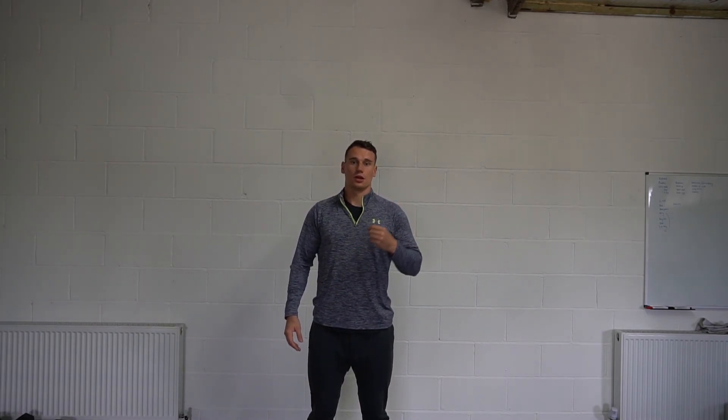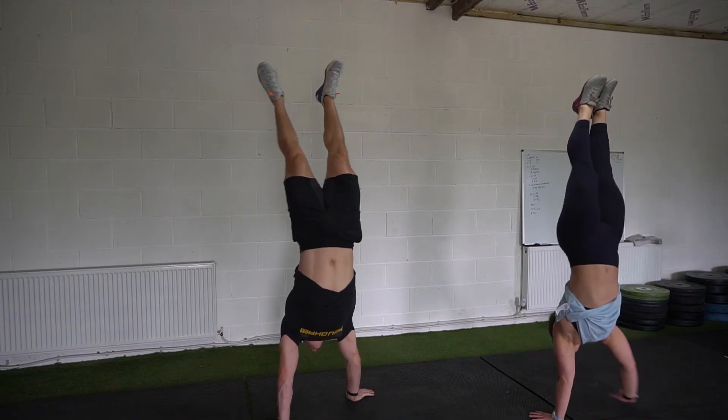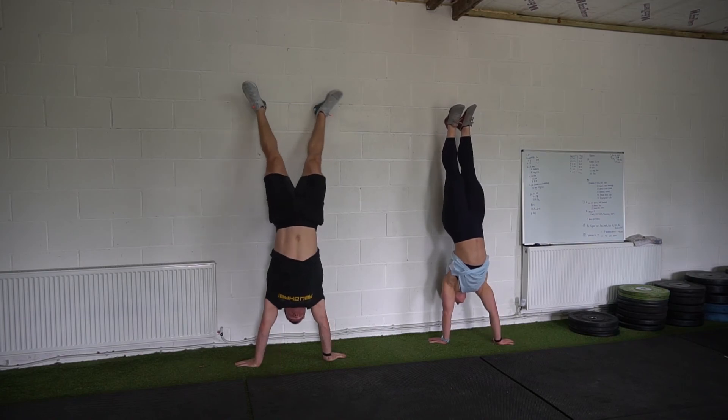Another exercise to build confidence is walking into the wall: start about five feet away and walk all the way in. You want enough control that when you reach the wall you can hold the position rather than just hitting it and falling. Over time, increase the distance — to eight feet, then ten feet — gradually building confidence and control until you're really consistent with your handstand walks.